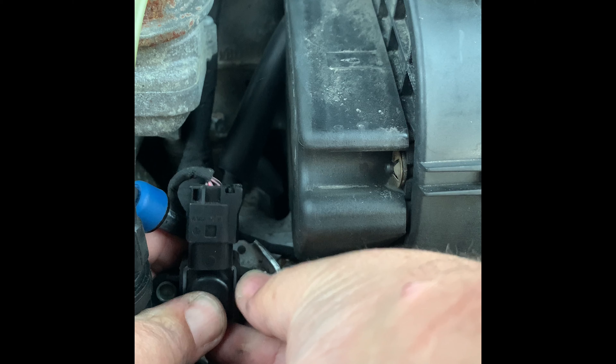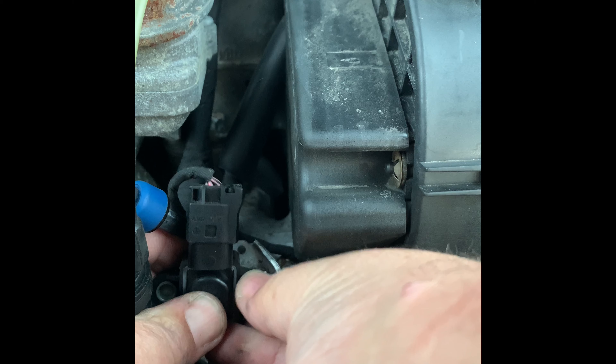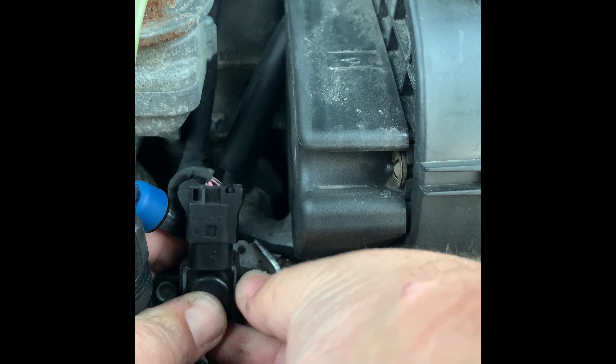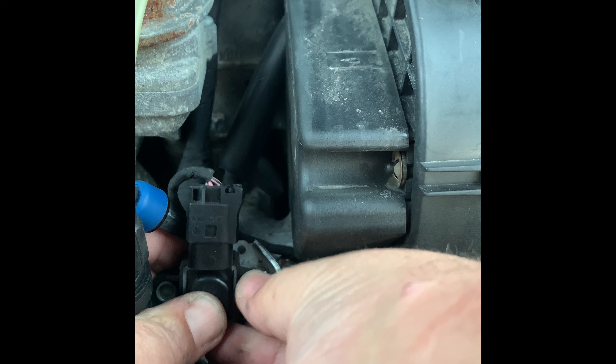I'm going to quickly take this off. You're going to use your E10 torque socket. There's only one bolt that goes on there — the other one is kind of hanging free. Take your E10 and just unscrew that; it only takes a couple of seconds if it wants to come off right.